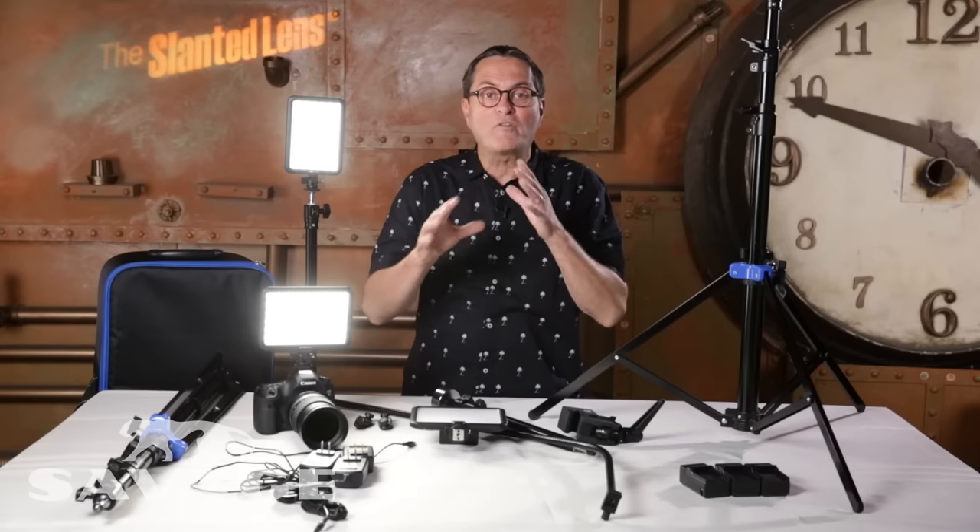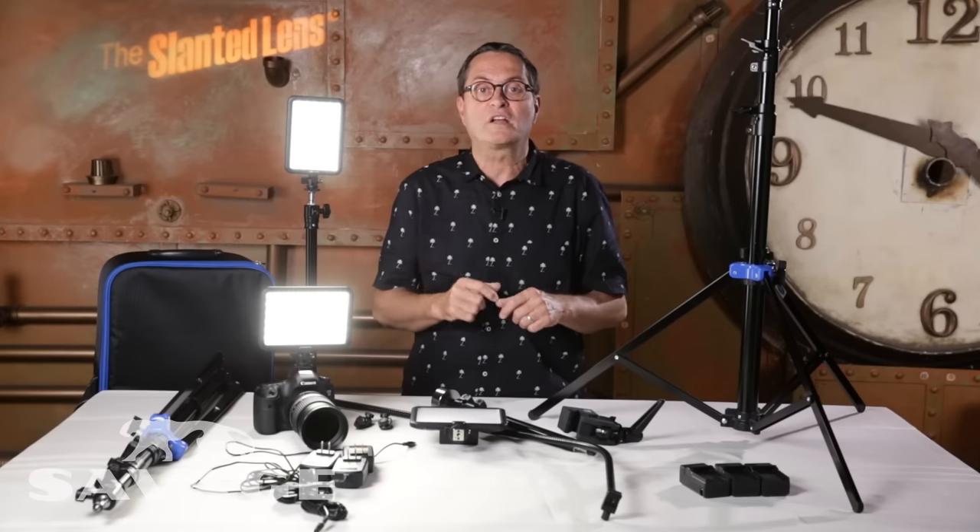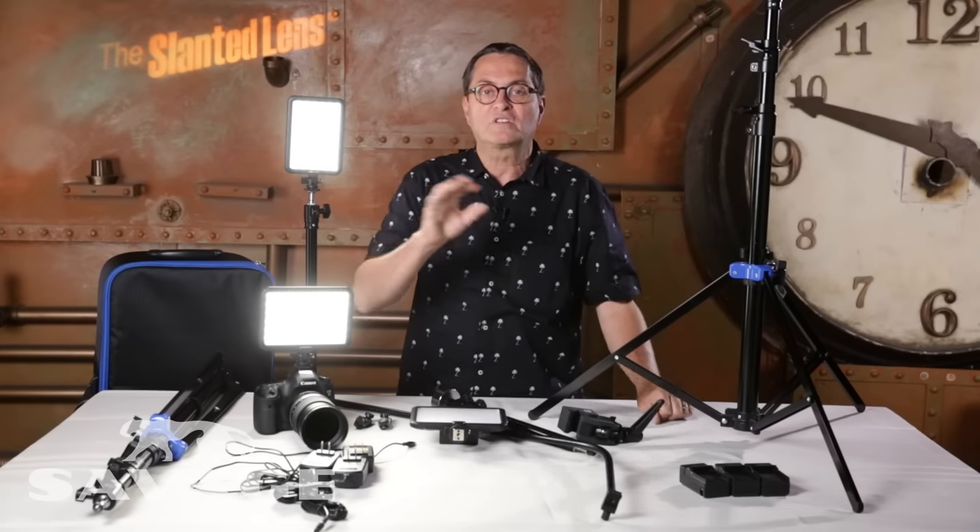Check this kit out. I think Savage has done a fabulous job putting this kit together to solve the problems you're going to need to overcome when you're doing interview lighting and those kinds of event things. So get out there and check it out.